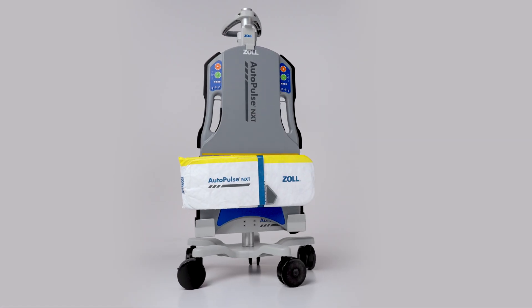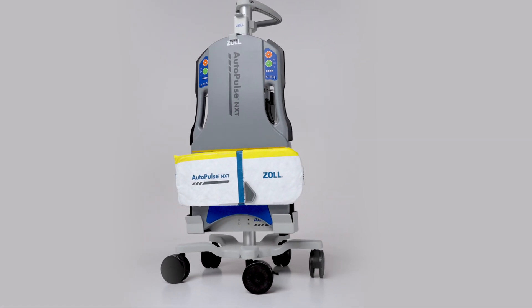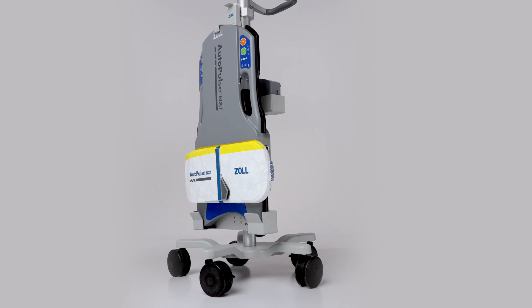We have now reviewed how to prepare the AutoPulse NXT Resuscitation System for deployment.